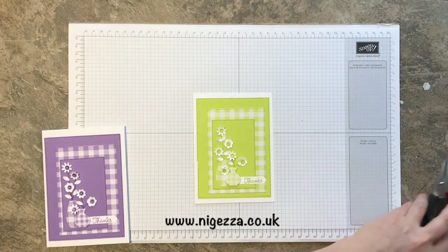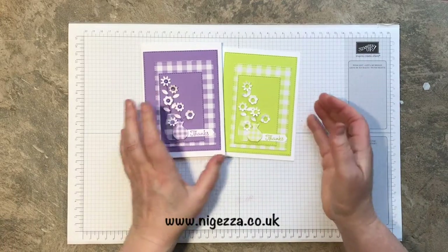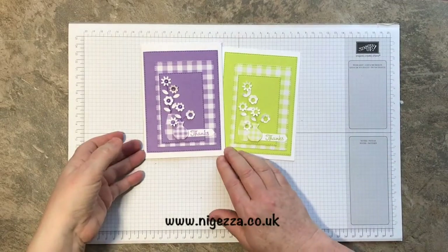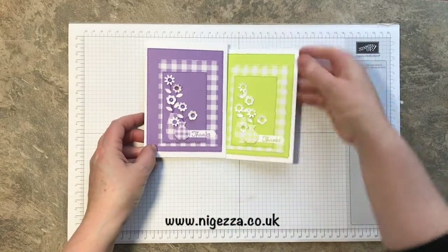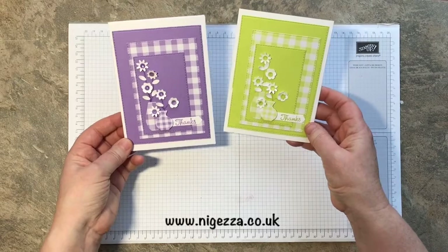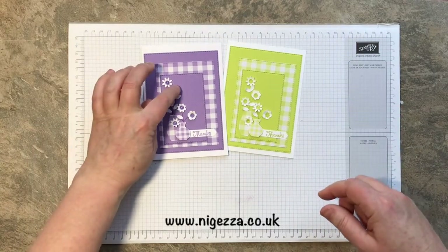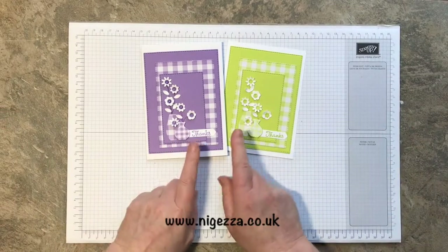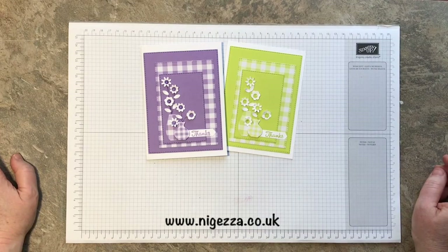I love these little flowers, they are so cute! So there we have it — two different looks with the same design. Hope you like it. All the details will be on my blog at nigessa.co.uk. If you'd like to purchase anything used in the making of this card, you can see my shop links down below, and also on my blog there'll be direct links to each item I've used. See you again soon, bye bye!